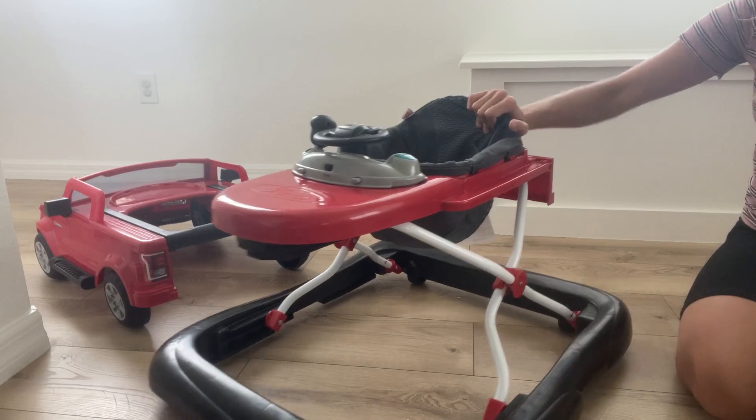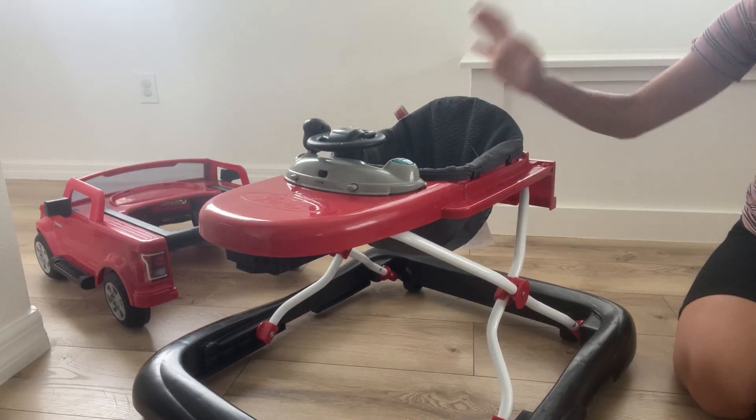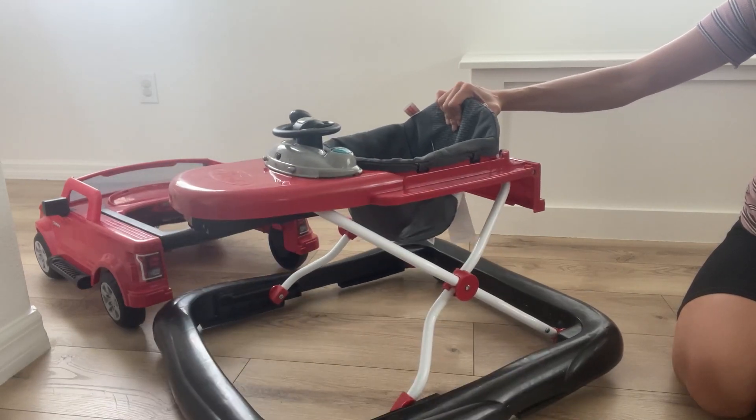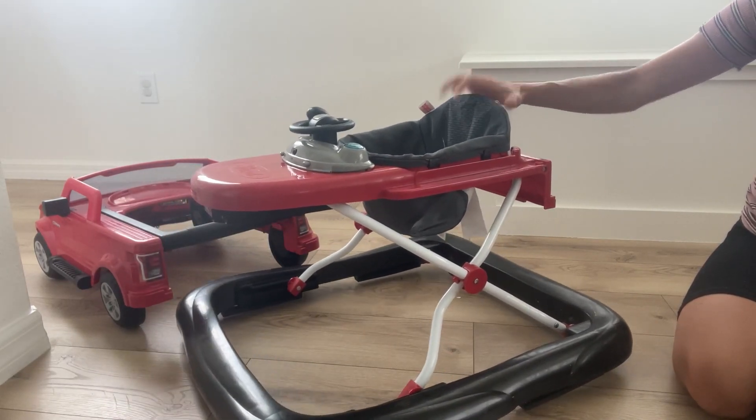And that is the Bright Start Ways to Play Walker. We really enjoy it. I hope you have enjoyed this review and find it very helpful. I hope you have a great day.